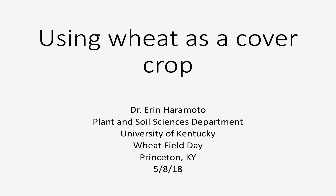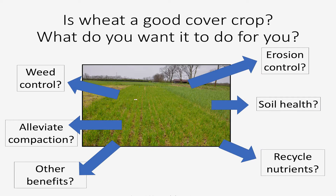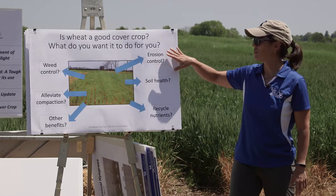I'm going to talk today about some of the research that I'm doing comparing using wheat as a cover crop to using cereal rye. The first question I ask folks when they ask me about what kind of cover crop they should use — should they be using wheat or cereal rye — is: what do you want it to do for you? What does your grower want it to do for them?